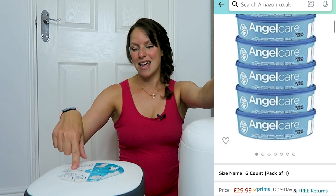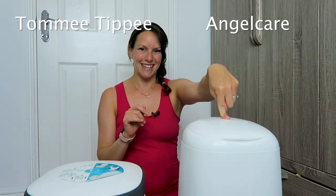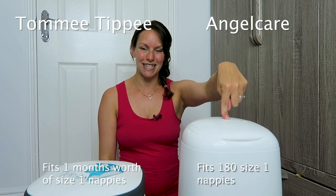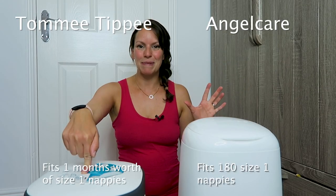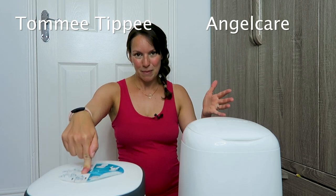This is £30 for a cassette of six and this is about £28 for the same amount, so roughly the same. The Angel Care bin fits about 180 size one nappies in, and this bin is meant to last for one month with size one nappies — so probably about the same.